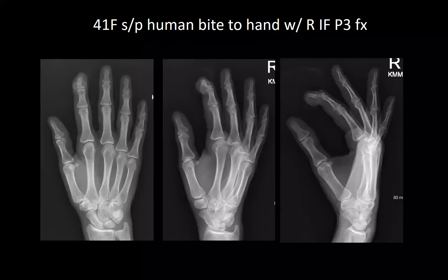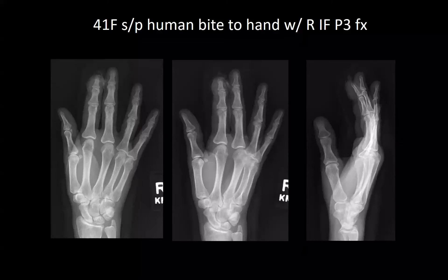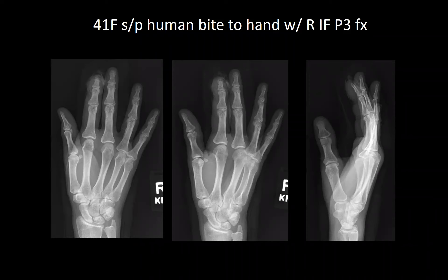Next is a 41-year-old female, status post fight by her cousin — an open right index finger P3 fracture. Of note, she came in under arrest and under the influence with significant psych history. She was given Unasyn and tetanus, kept for a couple of days for IV antibiotics. She underwent revision amputation and nail bed repair and was recently discharged to jail.